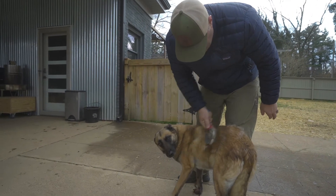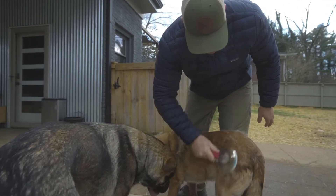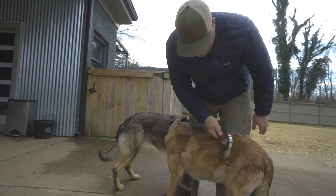Does that feel good, baby girl? It feels really good to the dogs. They don't want it — they're super itchy. They want it off, and they're not able to get it off as easily as we can.